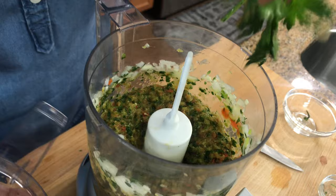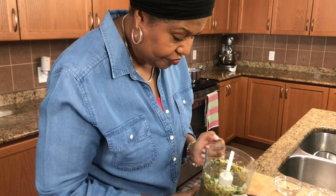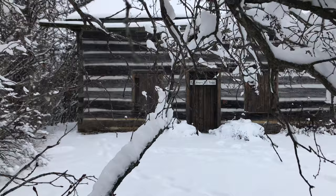That's all done and chopped up nicely, so I'm just going to leave that until I'm ready for it.